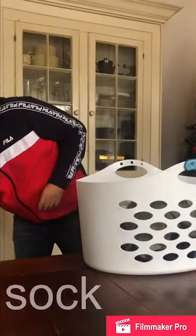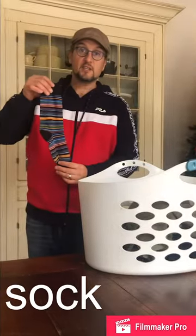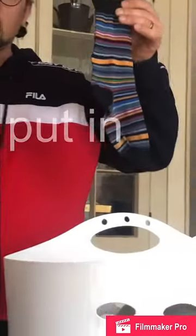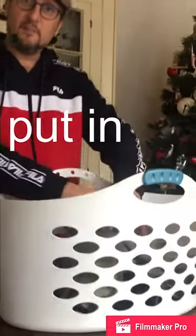And last, this is a sock. We're going to put the sock in the basket.